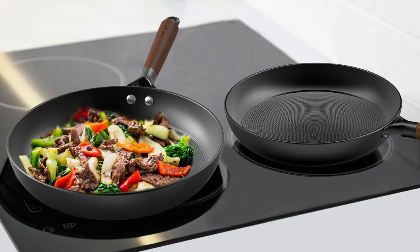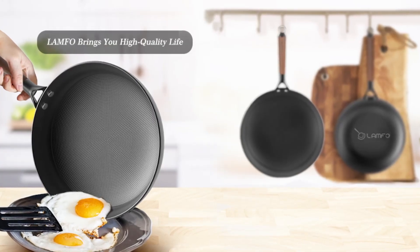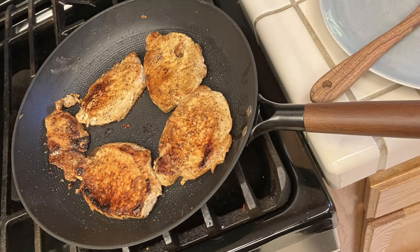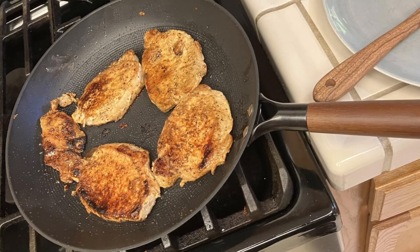Built for heavy-duty use, the Lampho frying pans are crafted with high-quality cast iron known for its superior heat retention and even heat distribution. Unlike aluminum skillets, cast iron not only enhances the flavor of your food but also provides a natural way to supplement your daily iron intake.